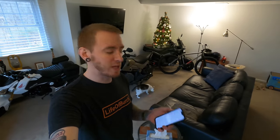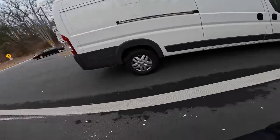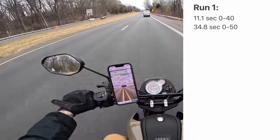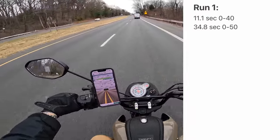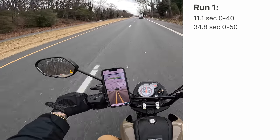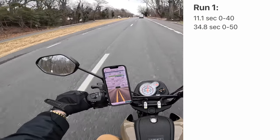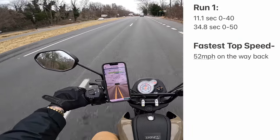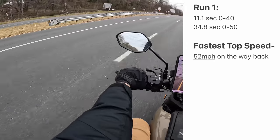Welcome back to the living room — I mean garage. That was quite the abysmal speed run, probably the slowest speed run in history, and the weird thing is it just progressively got worse and worse. The fastest run that you guys saw was actually the first run, which was an 11.1 second 0 to 40 and a 34.8 second 0 to 50. That was also the run where we got the highest speed out of all the other runs — on the way back looping to the starting point we got up to 52 miles per hour. But then after that, for some reason, everything just got slower and slower.